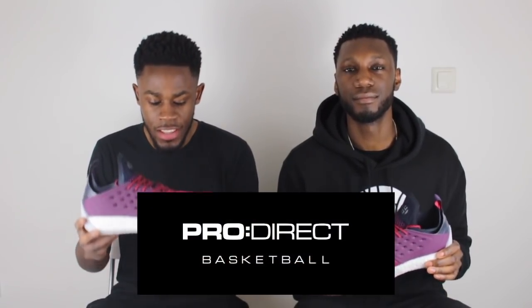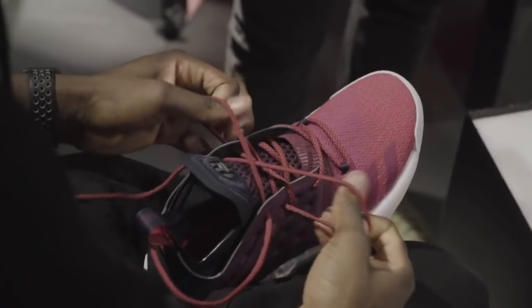Yo, what's up YouTube. This is Pure Kicks back with another performance review. And today we're talking about the Adidas Harden Volume 2. Let's get it. First and foremost, big shout out to the guys over at Pro Direct Basketball for sending these over. Oh my gosh, Timmy. What an incredible shoe. Don't want to talk too much right now, because obviously we're about to get into the performance review. Shout out to you guys. We really appreciate it.